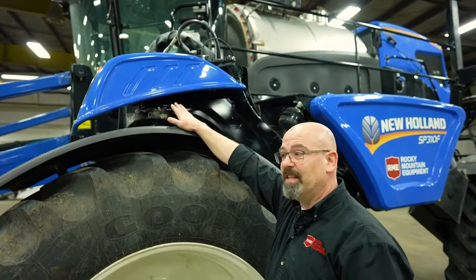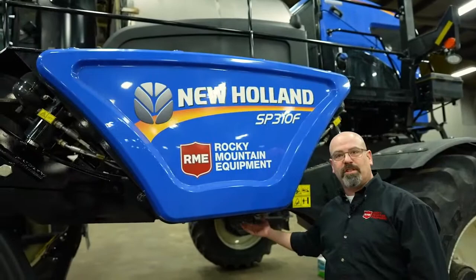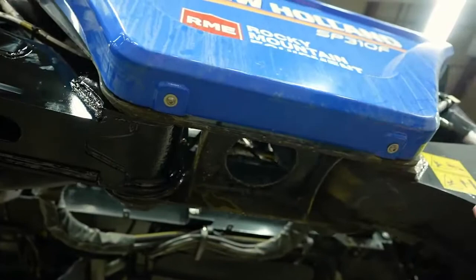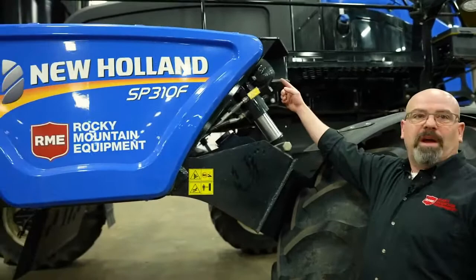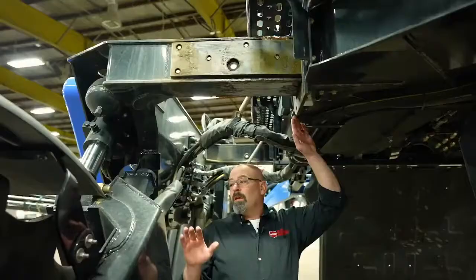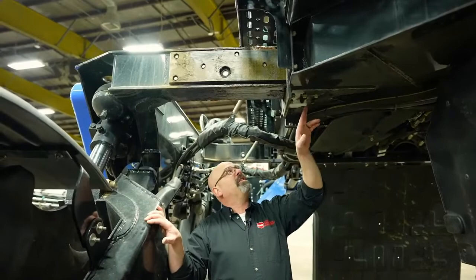Moving down to where the suspensions actually pivot, there are grease zerks from underneath. You should see grease actually pouring out of these joints when you're lubricating them — you want to make sure they are properly lubricated. Suspension cylinders on some of the newer sprayers also have grease zerks. And of course the slides of the New Holland sprayer — on both sides these frames move out from the center body, and we want to make sure these are properly lubricated. There's a grease zerk at the bottom and another remote grease zerk for lubricating the top.